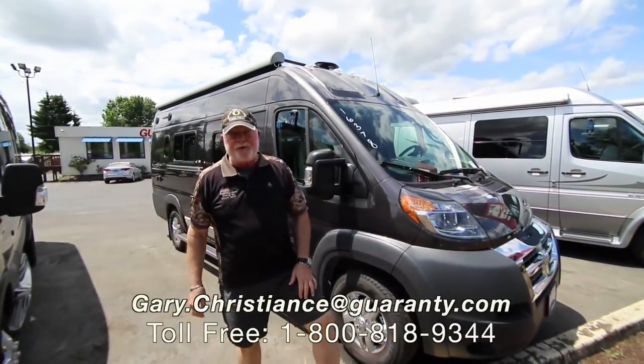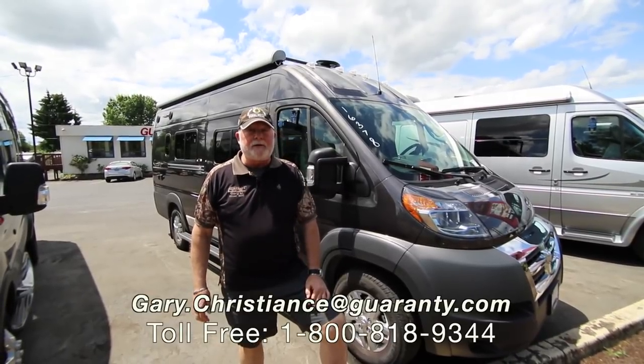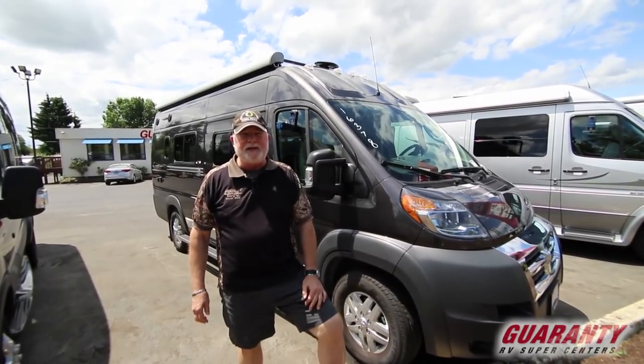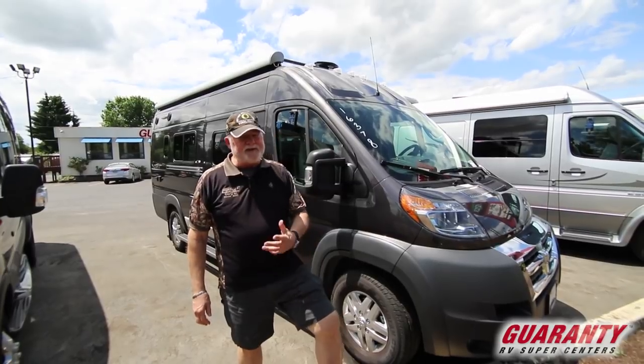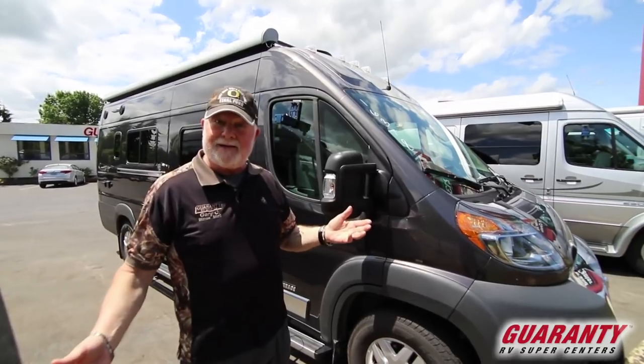Welcome to the world-famous Guaranty RV Supercenters here in Junction City, Oregon. My name is Gary Christians, serving you since 1981, and you know me as the van guy. So if you have a question, just say I need to talk to the van guy.